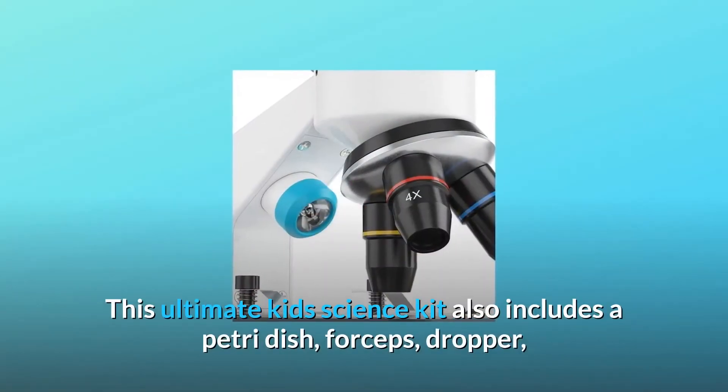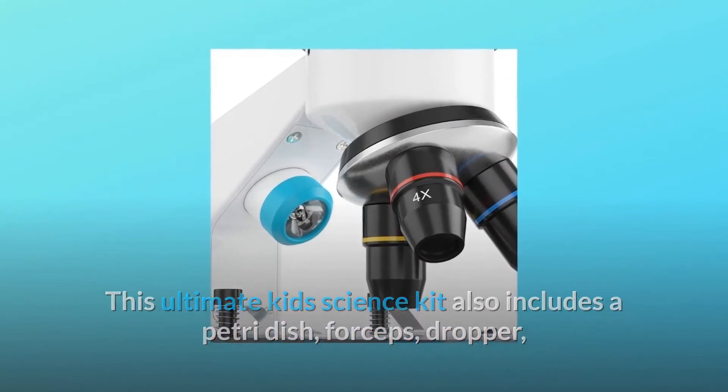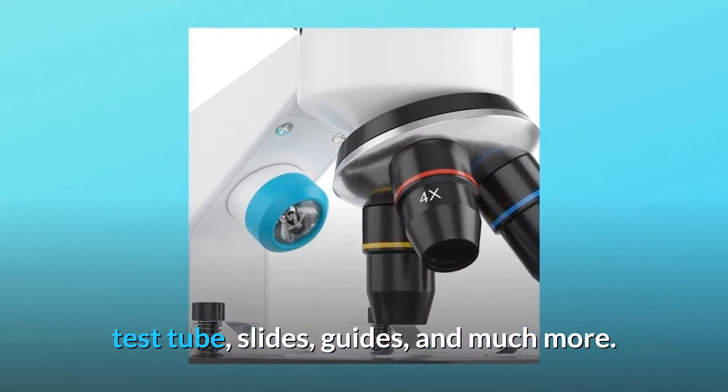This ultimate kid's science kit also includes a petri dish, forceps, dropper, test tube, slides, guides, and much more.